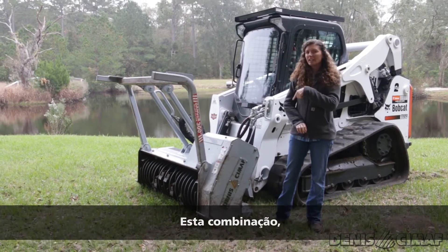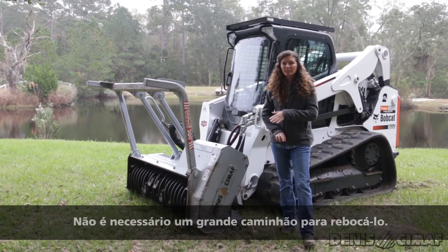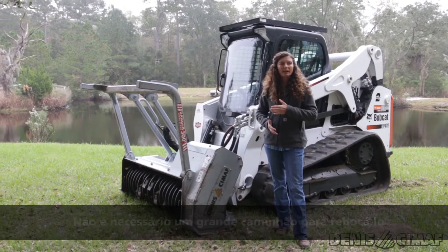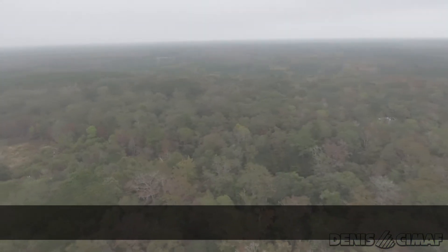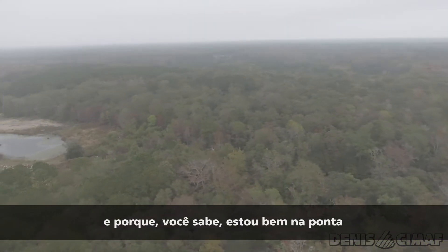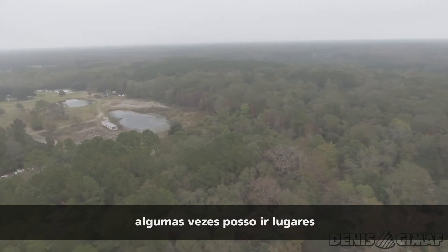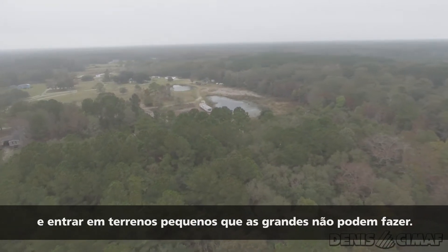This combination with this machine and this head — one thing I like is it's lightweight. You don't need a huge truck to tow it around. I can get into small areas that some of the bigger machines can't get into. Because I'm right on the edge of town, sometimes I can get into places and smaller lots that a big machine just can't get into.